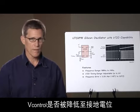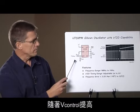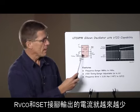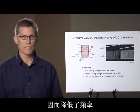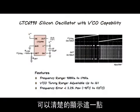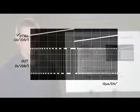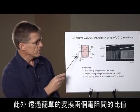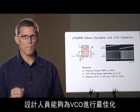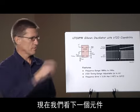You can intuitively see that if V-control is pulled down to ground, RVCO and RSET are now in parallel and the resulting output frequency is as expected from a parallel combination. As V-control is pulled up, less and less current comes out of RVCO and out of the SET pin, thus decreasing the frequency. The oscilloscope photo to the right illustrates this clearly — as the control voltage increases, the output frequency decreases. By simply changing the ratio of the two resistors, the designer can optimize the VCO to provide just the amount of tunability needed for the application.